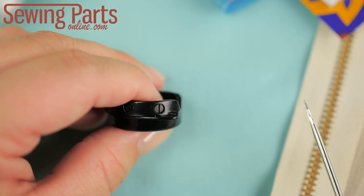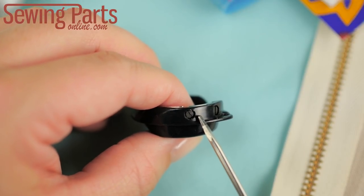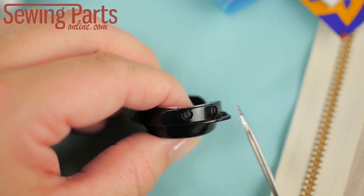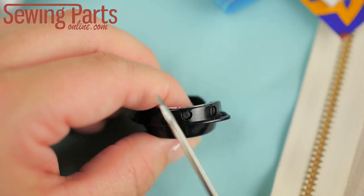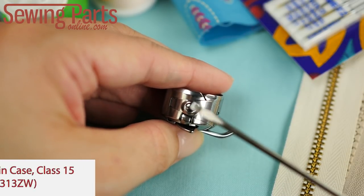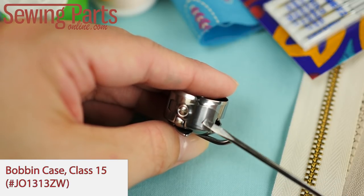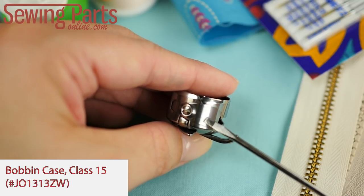As long as you take good care of your bobbin case, it will perform well. However, eventually it will cease to sew smoothly and it will have to be replaced. Sometimes people think that they only need to replace certain parts of the bobbin case like the tension spring or the tension screw. But really, that's more trouble than it's worth because the rest of the bobbin case is worn. The same goes for metal bobbin cases — you don't want to just replace the tension screw or just replace this metal plate. Do yourself a favor and buy a whole new case. They're very inexpensive.